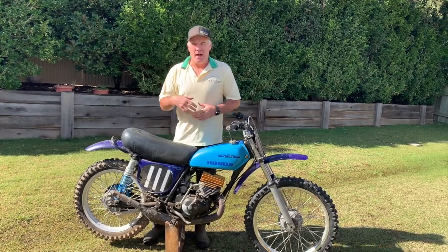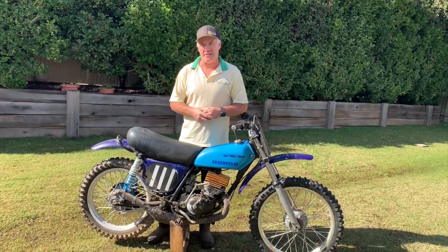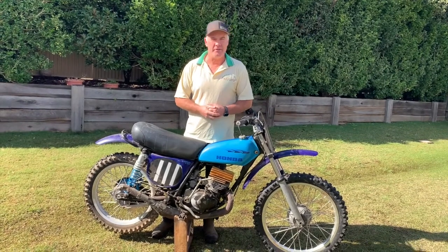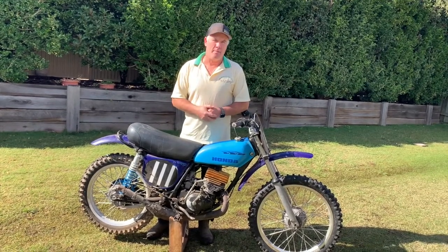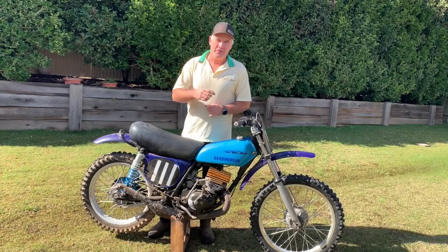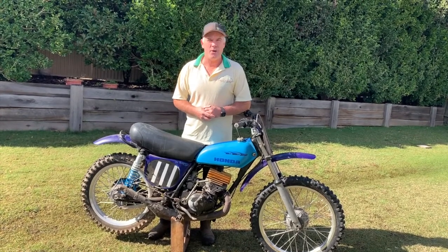Welcome riding buddies. Over the last few weeks I've been covering a lot of events and I haven't been doing any bike videos, and I have actually been asked quite often where am I up to with my trusty old '74 CR125 Elsinore. So I'm just going to do a little bit of an update on that. Make sure you subscribe to my channel, go back through my library, check out some of my other videos and we'll have a look at my 1974 Honda CR125.